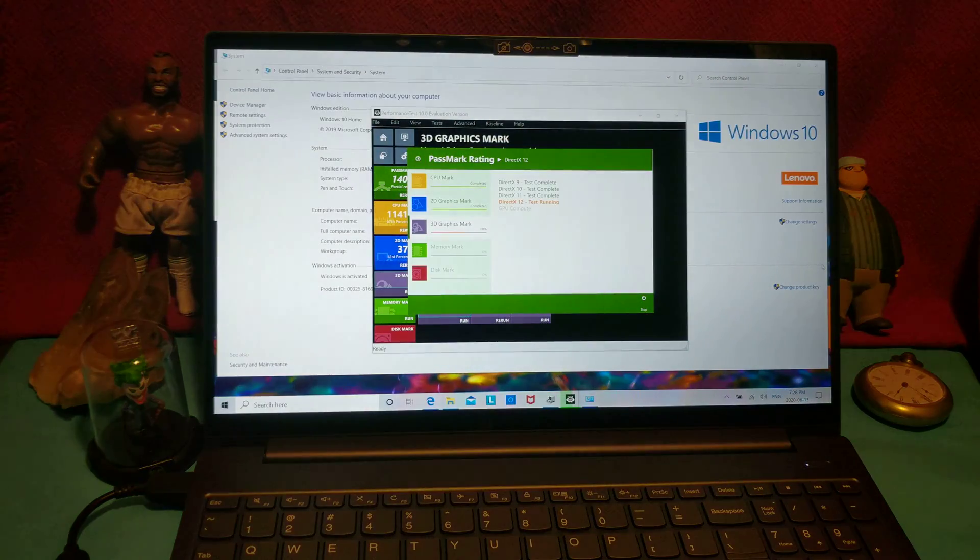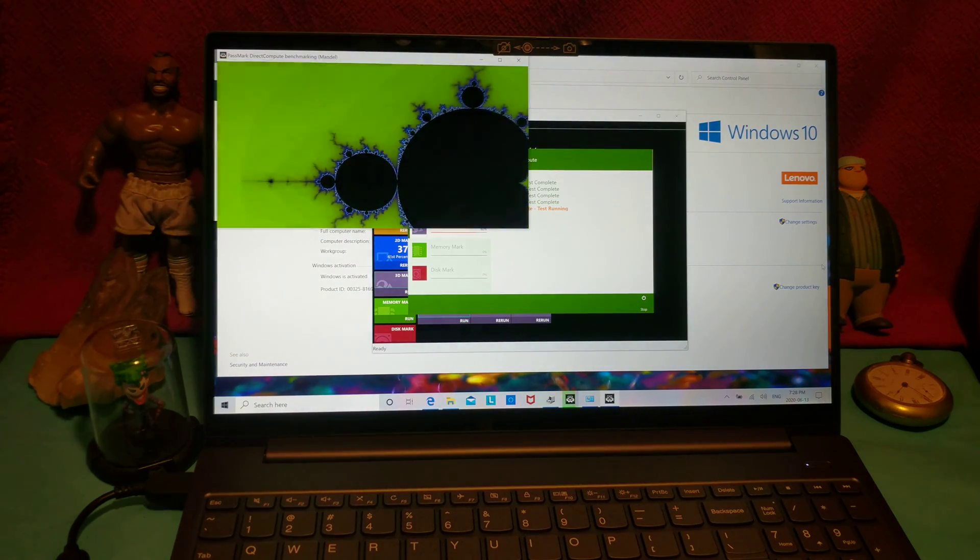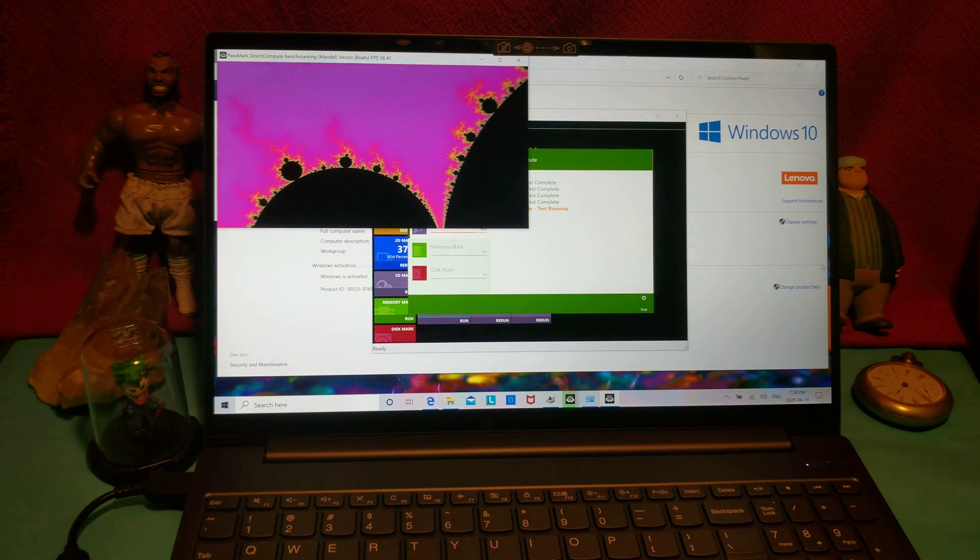The more light, the more reflections. I definitely wouldn't recommend using this outside during a sunny day.